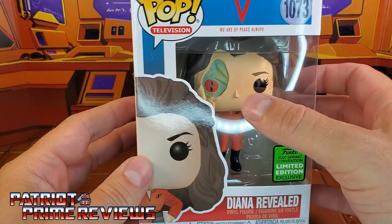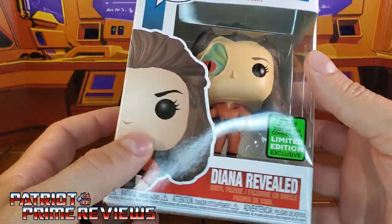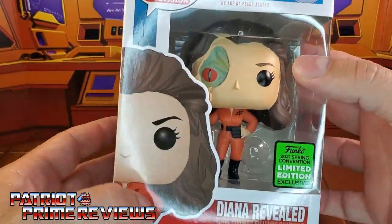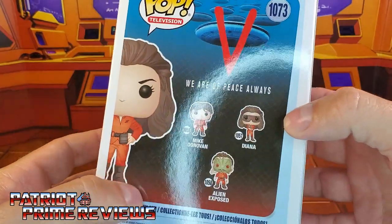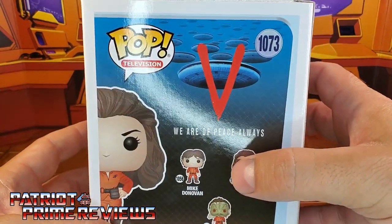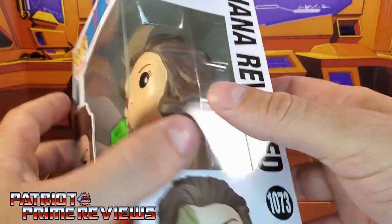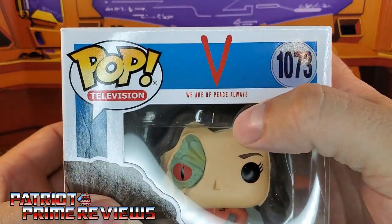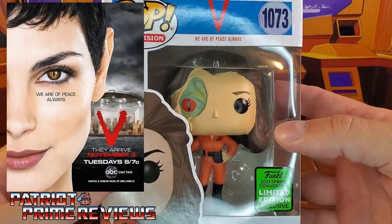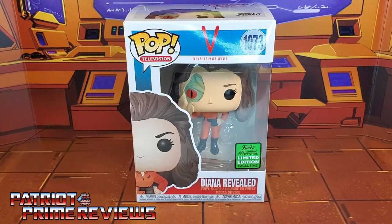We've got Diana here with her face torn revealing the reptile within. The box is your normal Funko box — you've got the half face up top, Funko Pop Television, Diana's face, and the figure. On the back you've got the other visitor figures: Mike Donovan, the regular Diana, and Alien Exposed. And the quote 'V, we are of peace always' — that is one of my complaints with this line. That quote was from the 2009 reboot of V, not the awesome 80s original. The original was 'The visitors are our friends.'